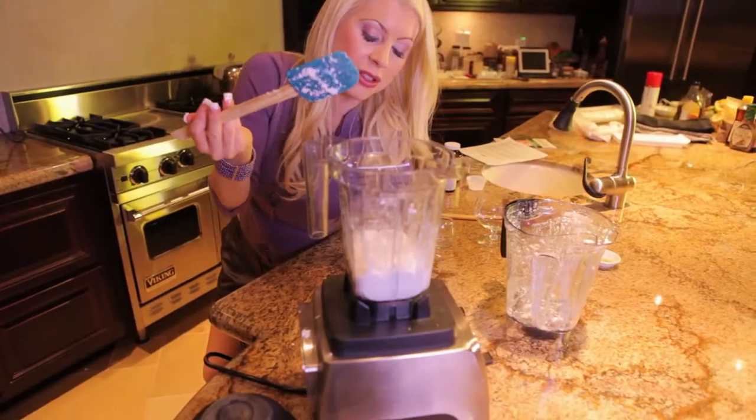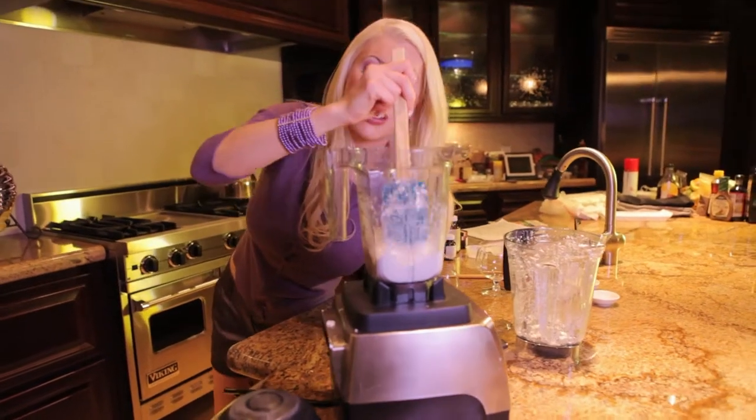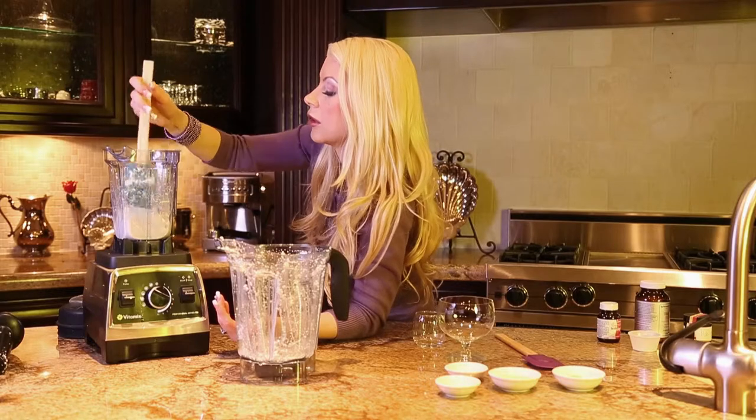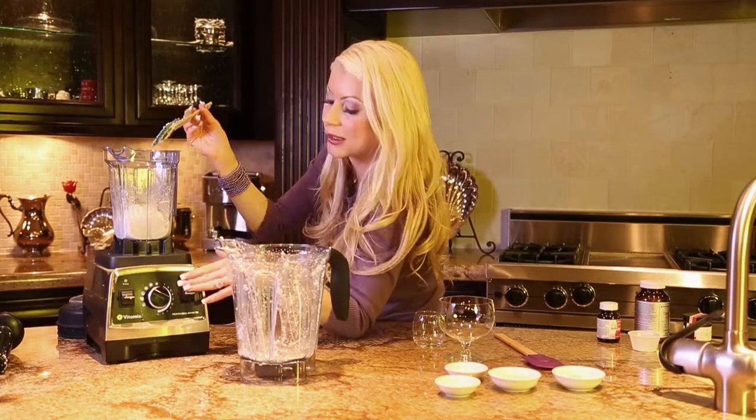You just want to keep blending and fold the product over to the middle, massaging it in while blending at a very low speed to try to get it back into the middle — this will help it to keep blending.